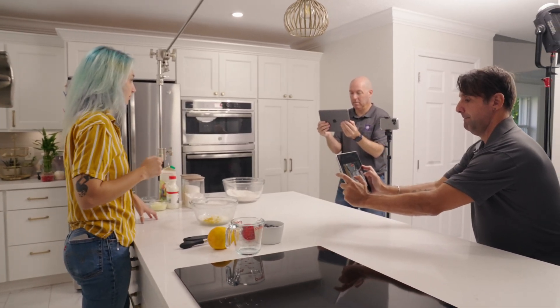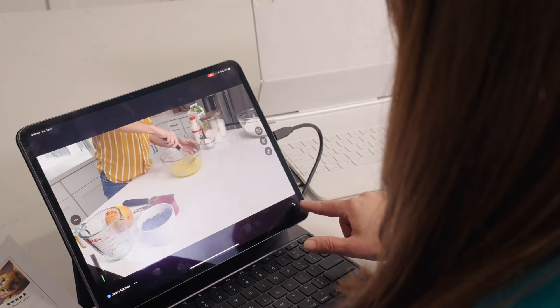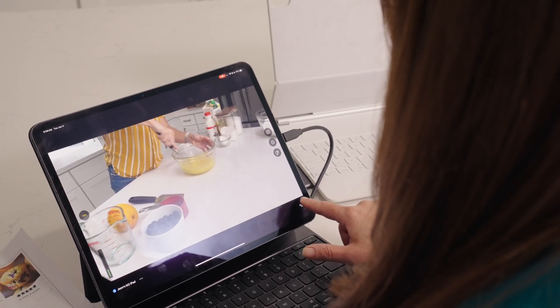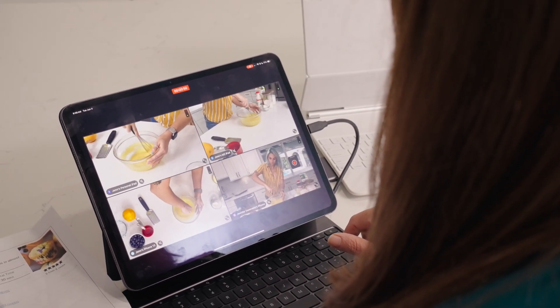Now let's talk about the feature everyone's been buzzing about: Live Multicam. With Live Multicam you can sync up to four devices to your Final Cut Pro for iPad app and record directly into your iPad.